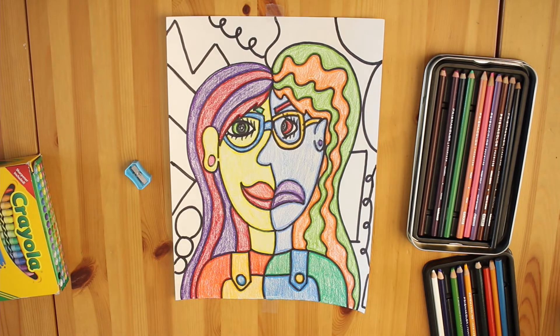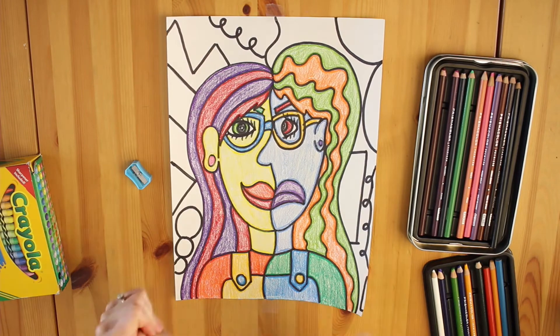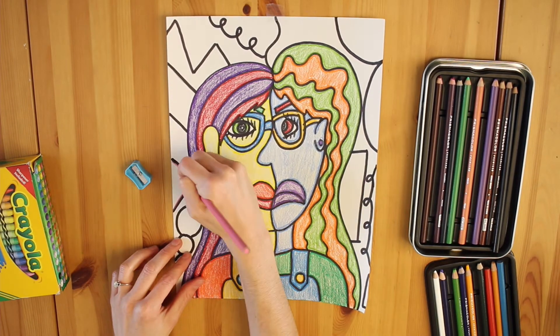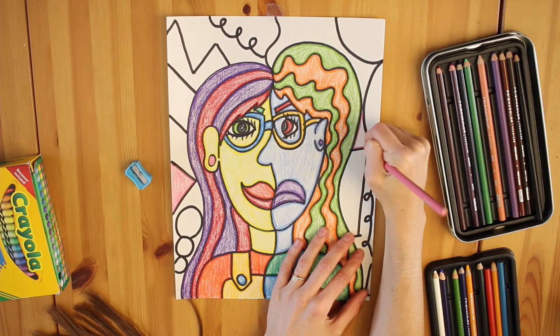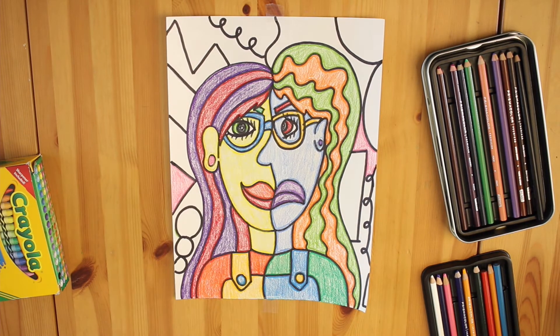Time for backgrounds! For this, I want you to get crazy — those silly jazz hands of mine are me being very excited. Your background should be filled with line and shape patterns. You can fill these in however you would like; maybe you could combine colors into one shape.